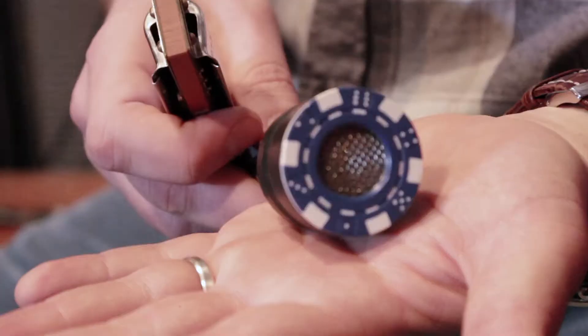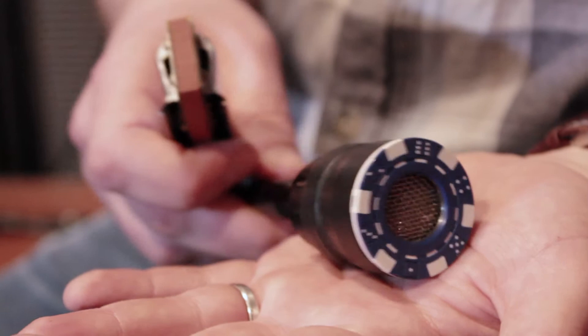The microphone is really light, it weighs just under 60 grams. It's really easy to handle, it doesn't fall out of your hand, easy to cup, really user-friendly.